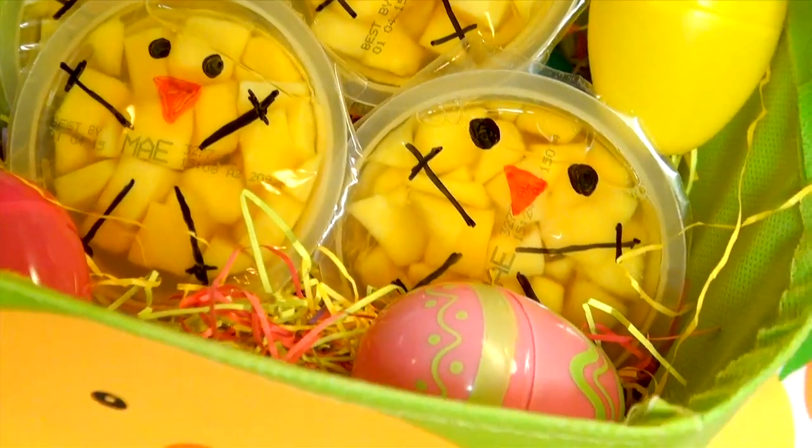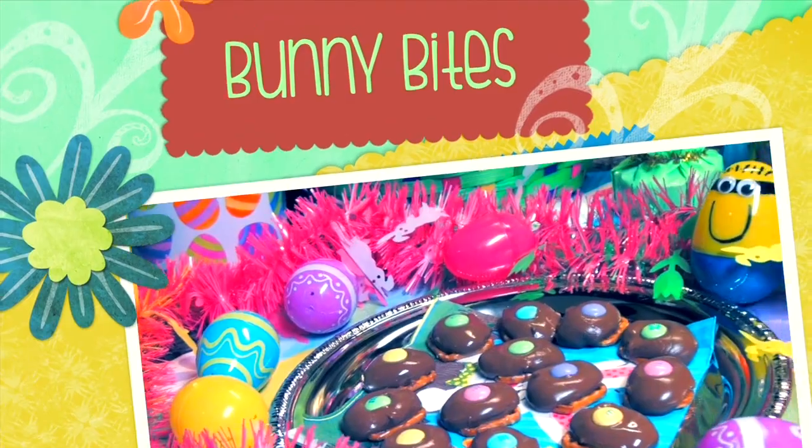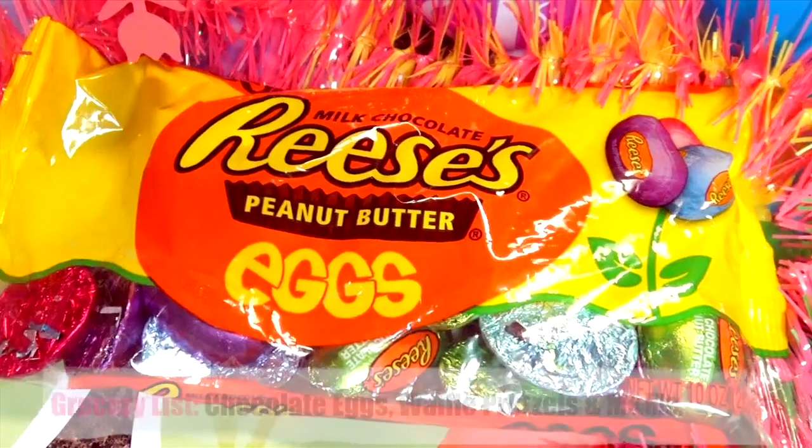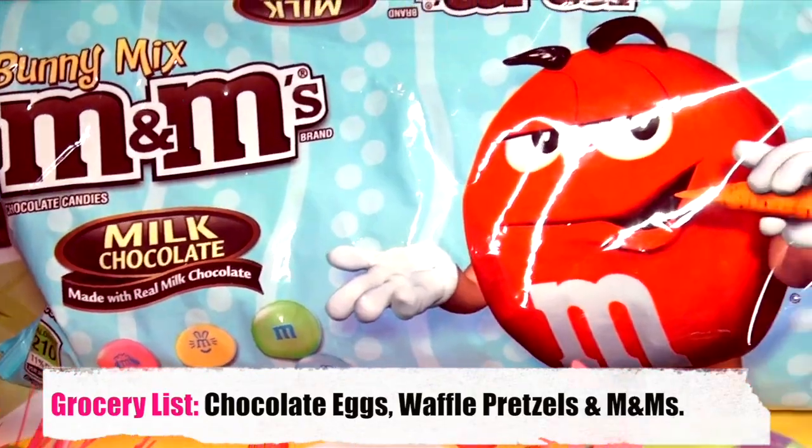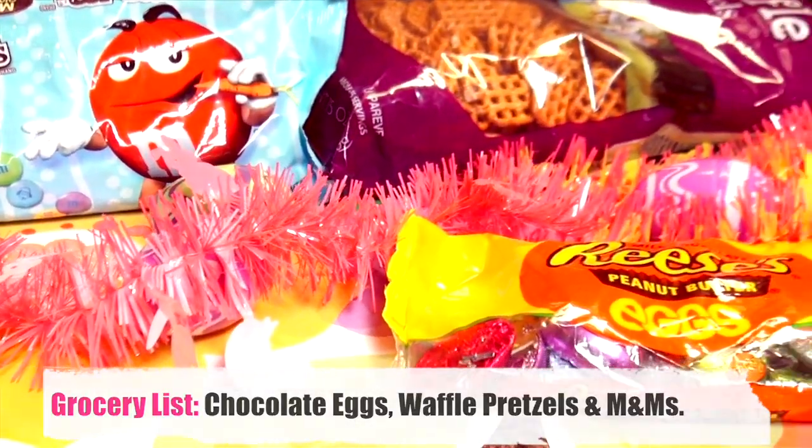So these bunny bites are amazing, and they only take around 15 minutes to make. All you need is a bag of Reese's chocolate eggs, or you can use the Dove white chocolate eggs, waffle pretzels, and Easter M&M's.